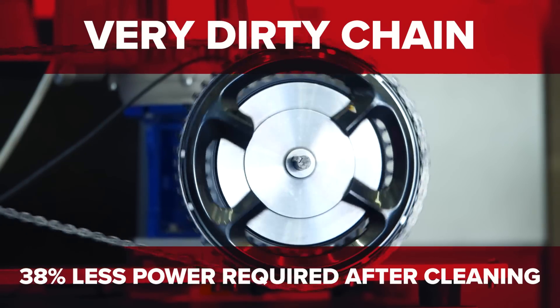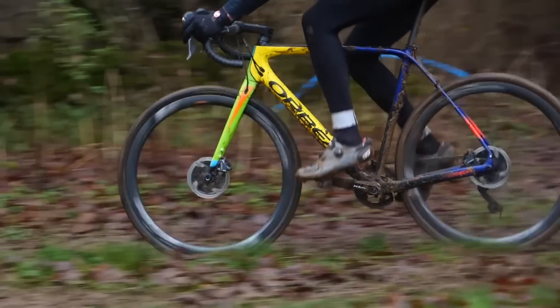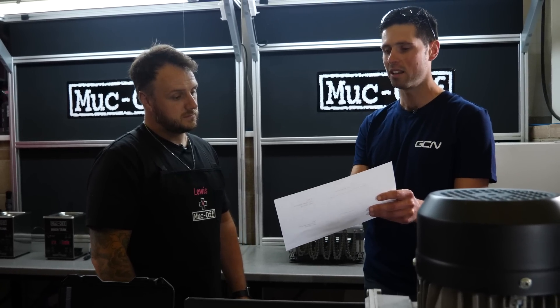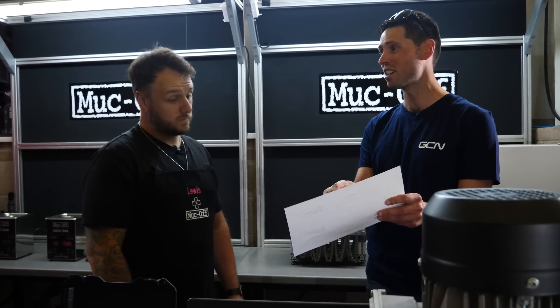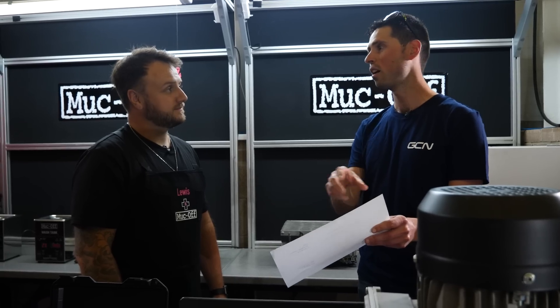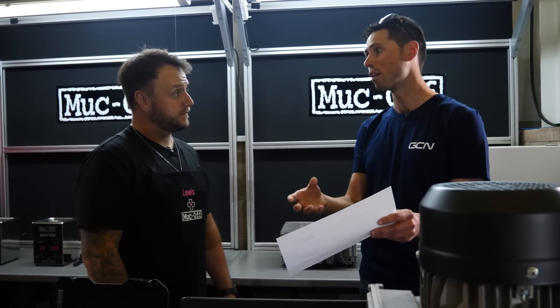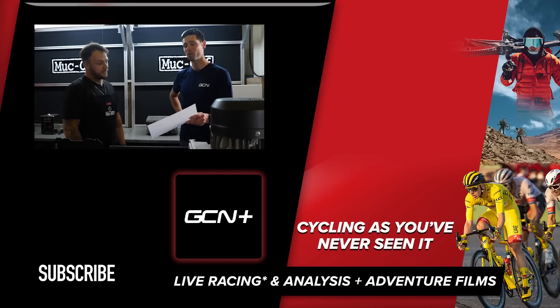That 38% saving is huge — that's the sort of chain that gets covered in muck and sand and grit on winter rides. In terms of the power losses the cleaned chain is now at, you're under five watts — roundabout 4.6 watts, which is super efficient. And you could already continue to improve that further: spend more time cleaning it, run it on the equipment for longer, or use a more advanced lubricant to improve efficiency even more. As a baseline figure, that's a good saving.